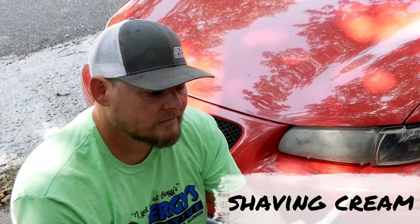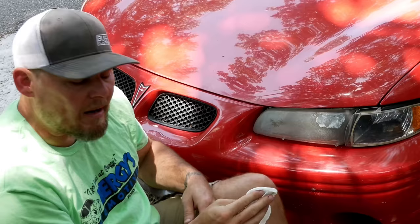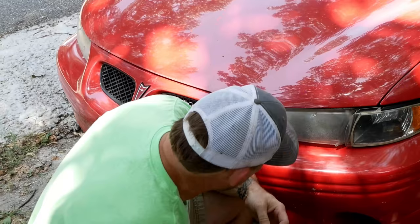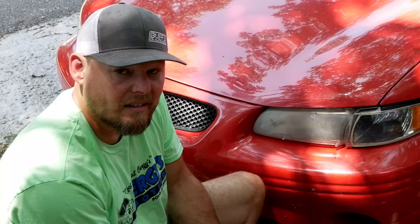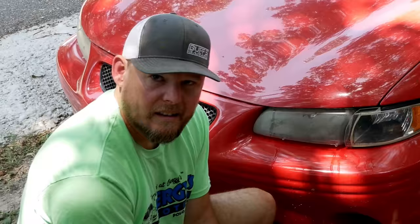So the next internet trend for fixing your headlights: shaving cream. Whether you use the squirt kind out of the can, the aerosol, big foamy stuff, menthol — I'm just going to use what I had on the counter, some regular concentrated shaving cream. We're going to work the same spot, rubbing it in really good. But again, we don't shave without water, so let's add a little water. And once again, it is a lot cleaner. Let's do the magic touch for the internet folks — and just like that, it is all clear and beautiful. Except again, with the beauty of time lapse, it isn't.